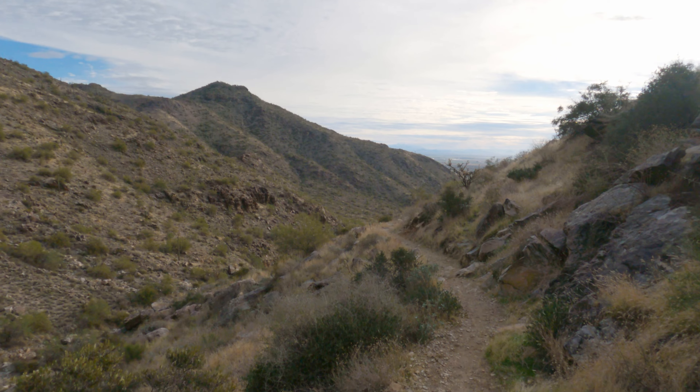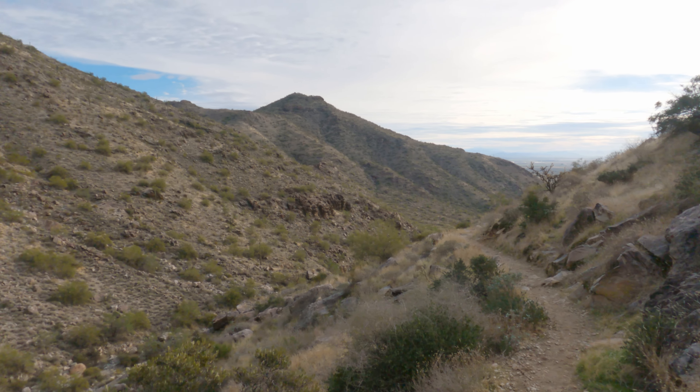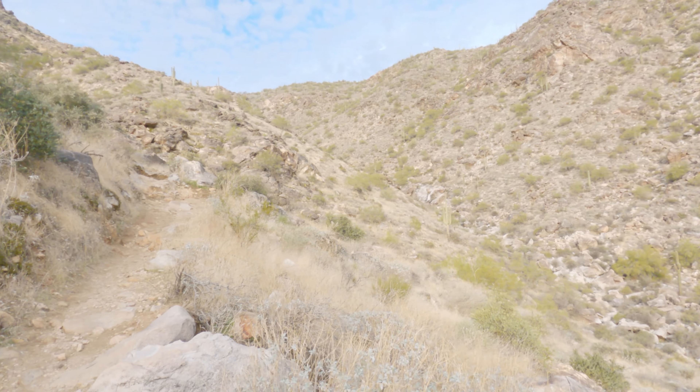We're about halfway up the switchbacks, and yeah, you can tell by my panting it's a little rough. I'm definitely feeling that two-week hiatus while healing up. But we've come a long way — you can kind of see down into that valley area; it's quite the view. We still have a ways to go, so no time to piss and moan about it. Let's keep going.